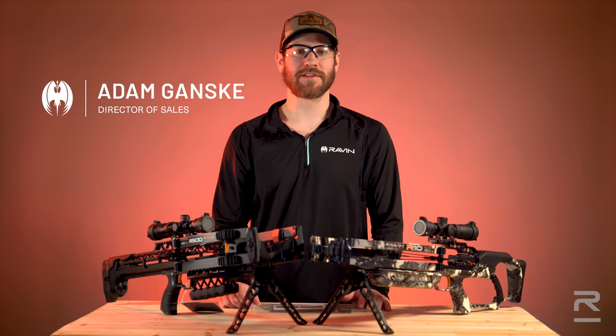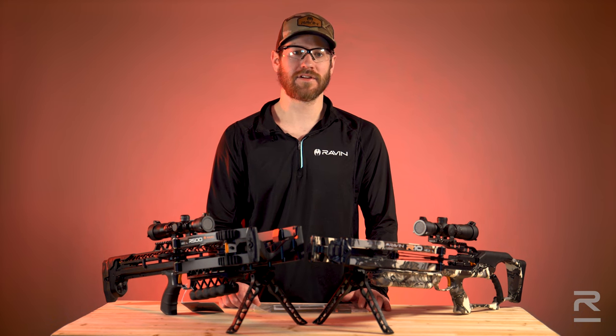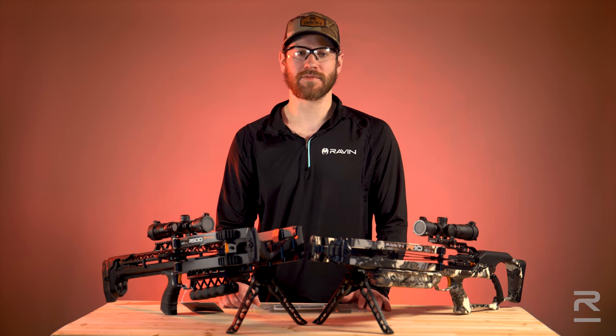Hi, I'm Adam Gansky with Raven Crossbows. In this video, I'm going to go over how to locate your serial number and how to register your Raven Crossbow.